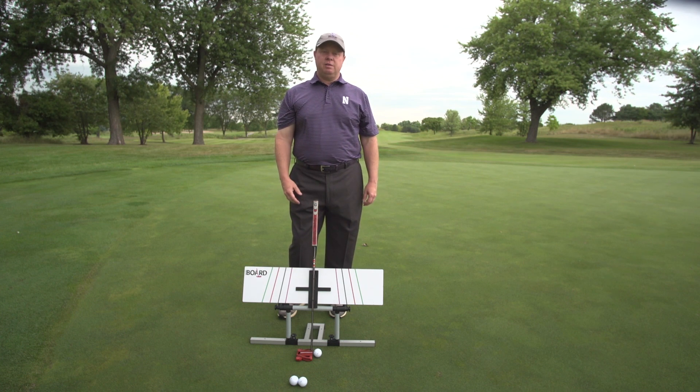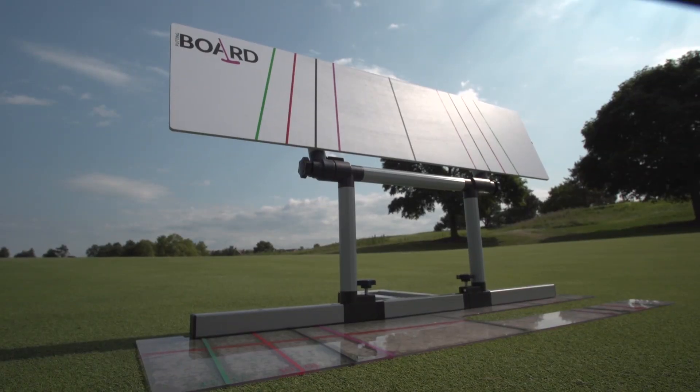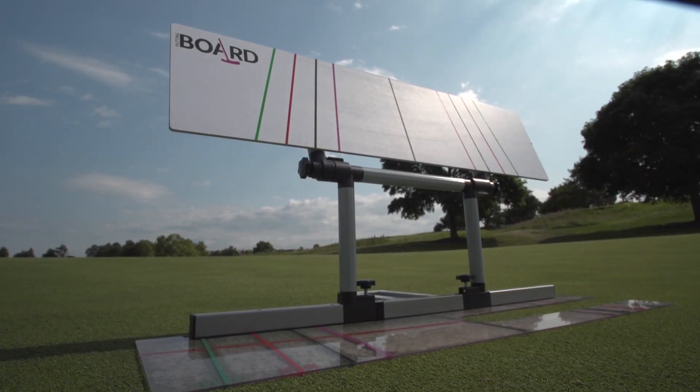As we started to get more of these ready, there was a great demand from players who wanted to be able to train with it on a regular basis. So Sam and I undertook the process of putting a product together that is now ready, four years later, to be brought to market, and I'm excited to introduce you to it.